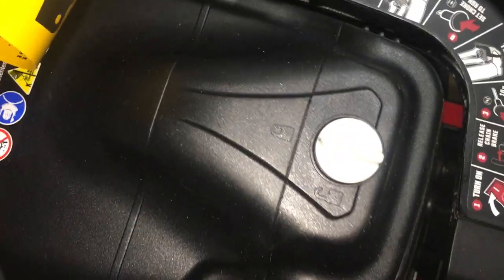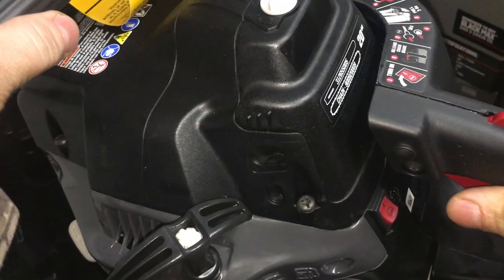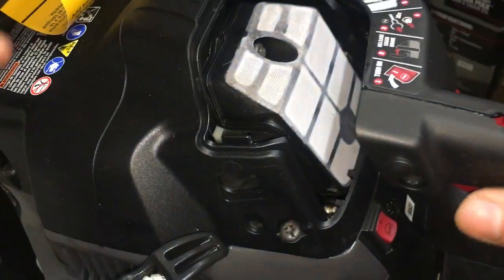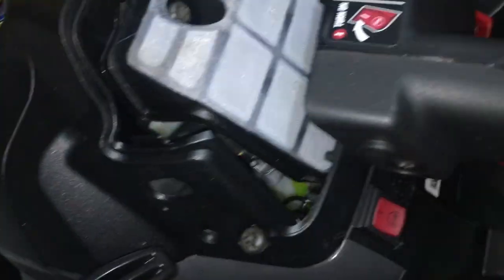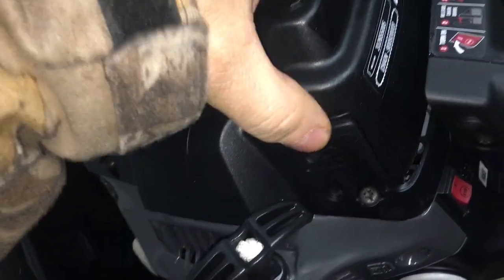What do we got up here? Lock, unlock — what is that? Oh, that's the unlock. What is it unlocking? Now I can get to the filter. So is the spark plug under there too? I think the spark plug is behind that too, possibly.